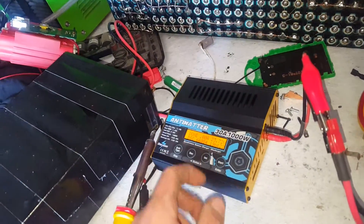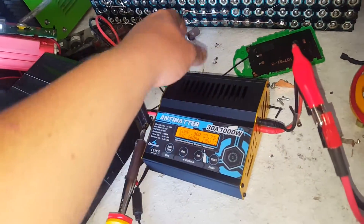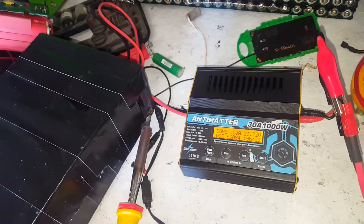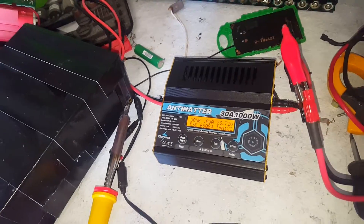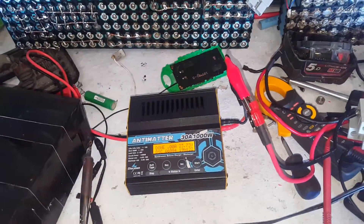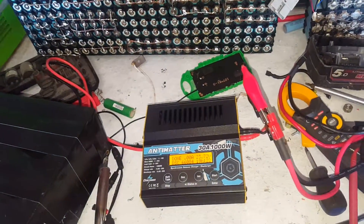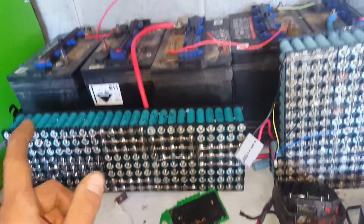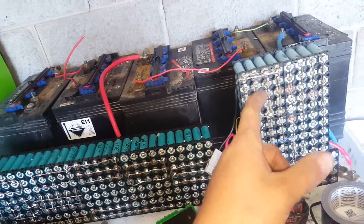It discharged at about 5 amps because it was burning off the energy — about 70 or 80 watts. The little fan screams its head off and blows all the hot air out one side.